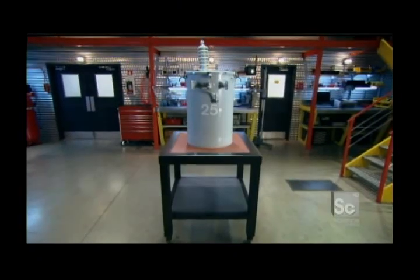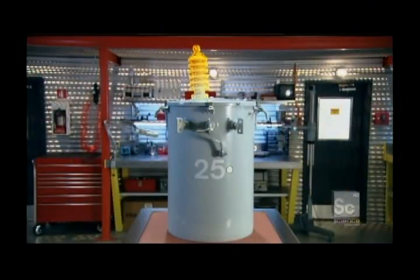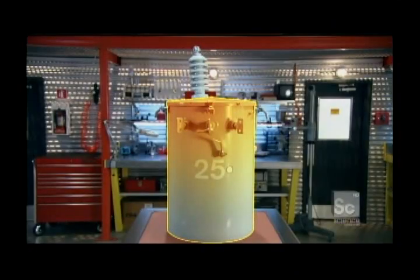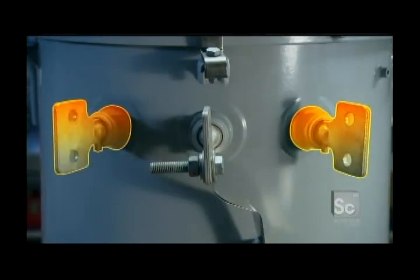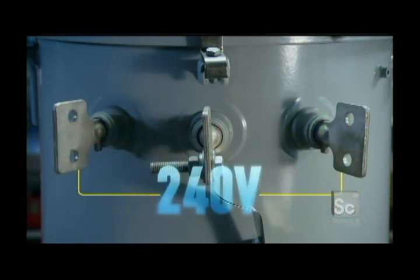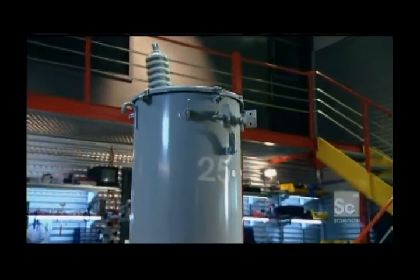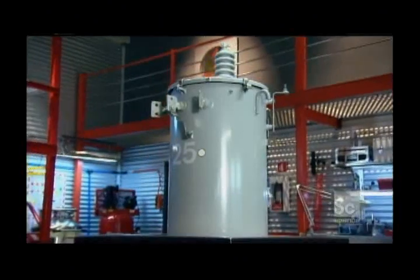The outside of the transformer is not much to look at. The high voltage bushing — it's here that the 25,000 volts arrives. The body of the transformer is just a plain steel cylinder. Finally, there are three low voltage bushings. The 120 volts that runs practically all your household appliances comes out here, along with the 240 volts that runs your oven and dryer.